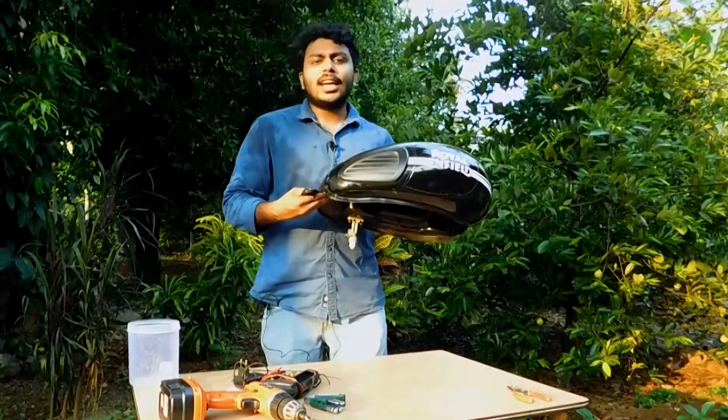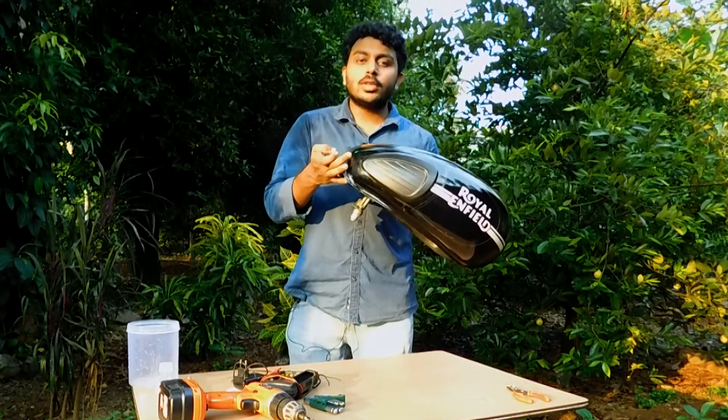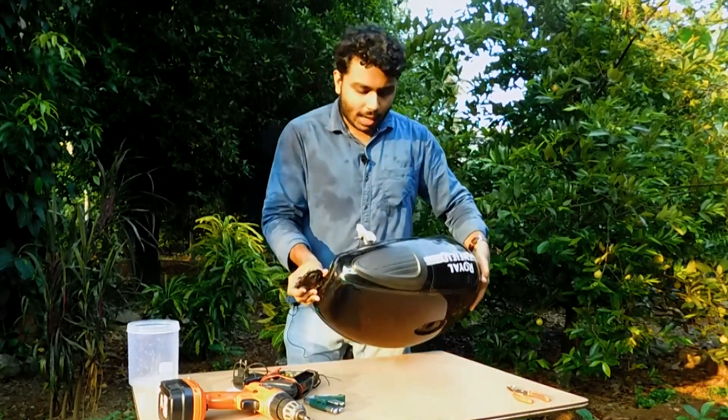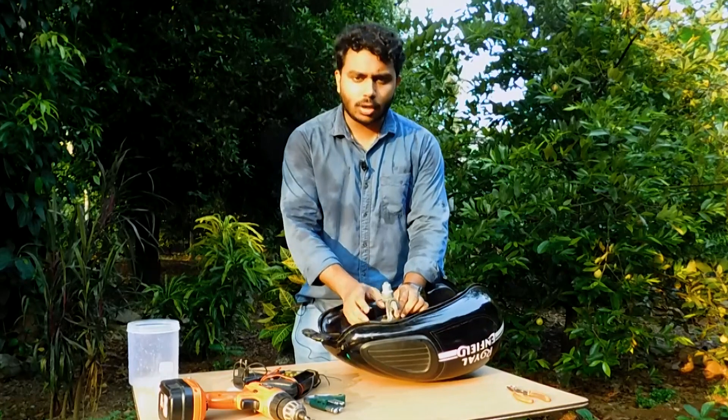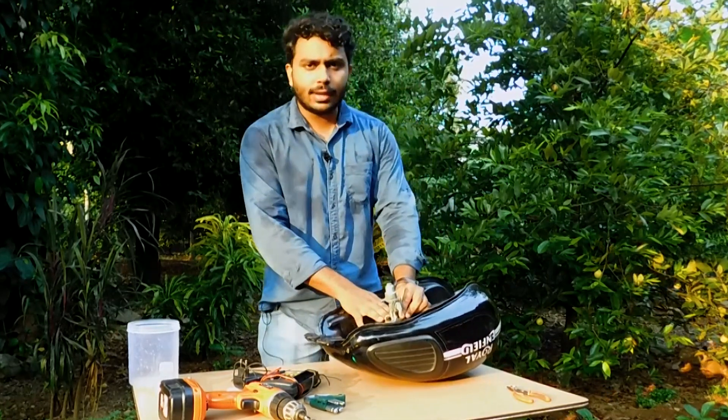How about that? We have a tank here, we have a small tank here with a wall. It's a small tank, and the other side is cut.